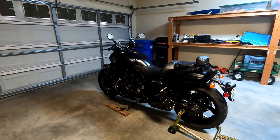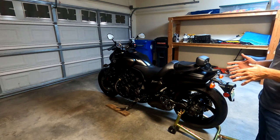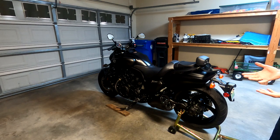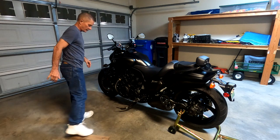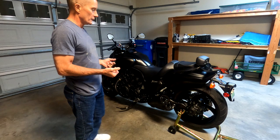Now when lowering the motorcycle, I do not use the block of wood because I do not want that block of wood to actually hit the kickstand and push it up — that would cause all kinds of issues. So I get the block of wood out of the way, and I lower the motorcycle just like I did previously without using the wood.